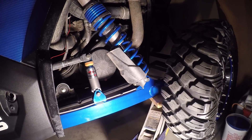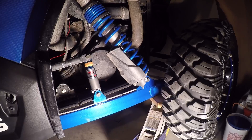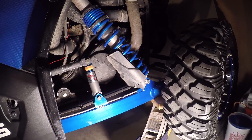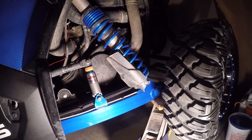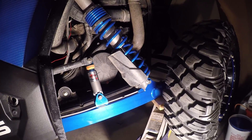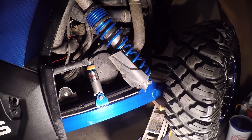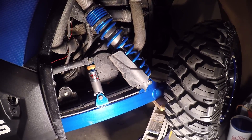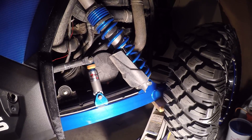So your decision — worth $300 or not for two inches? Either way, I do like them. They seem to ride pretty good. Last time I was out I did about 70 miles, so enjoy.